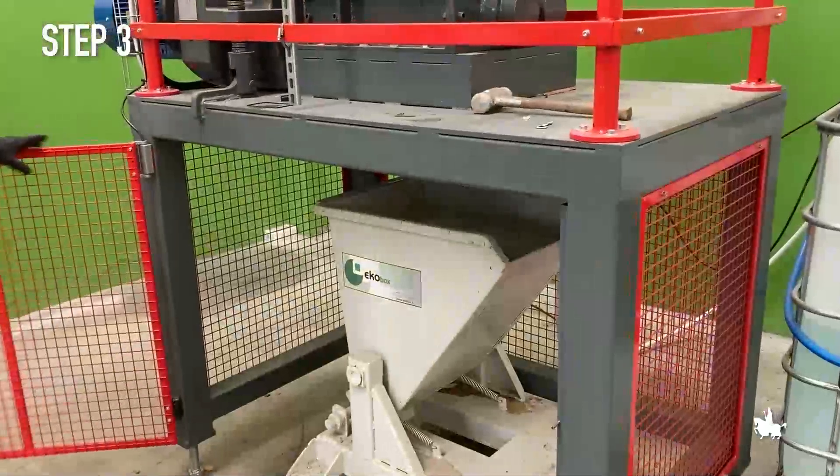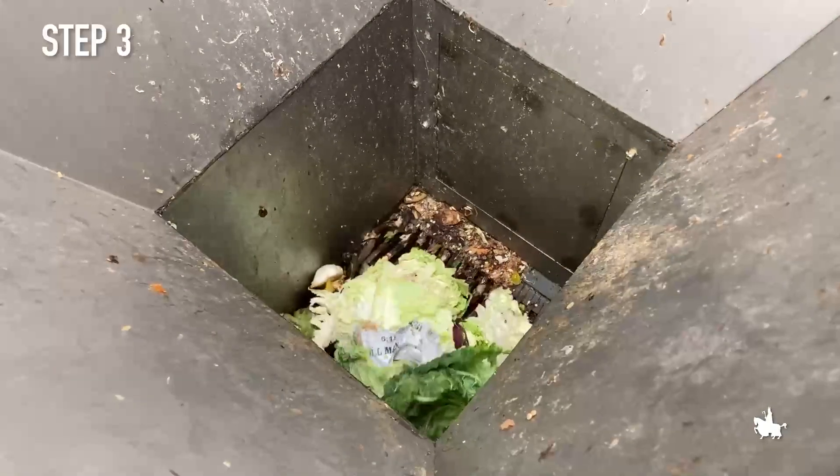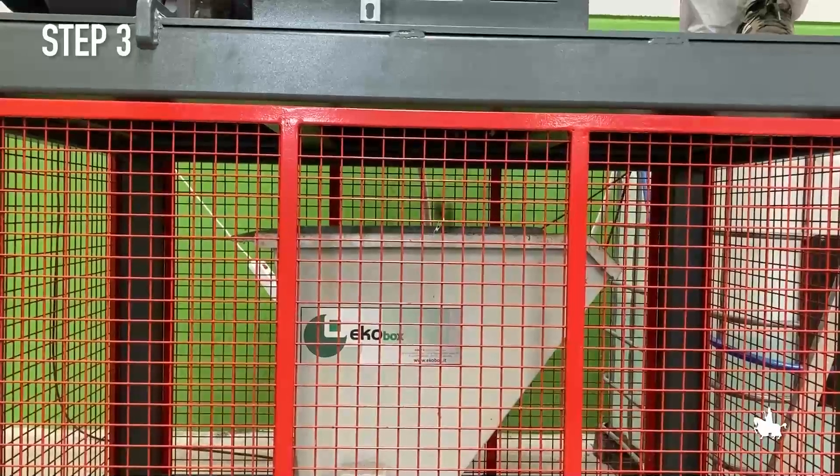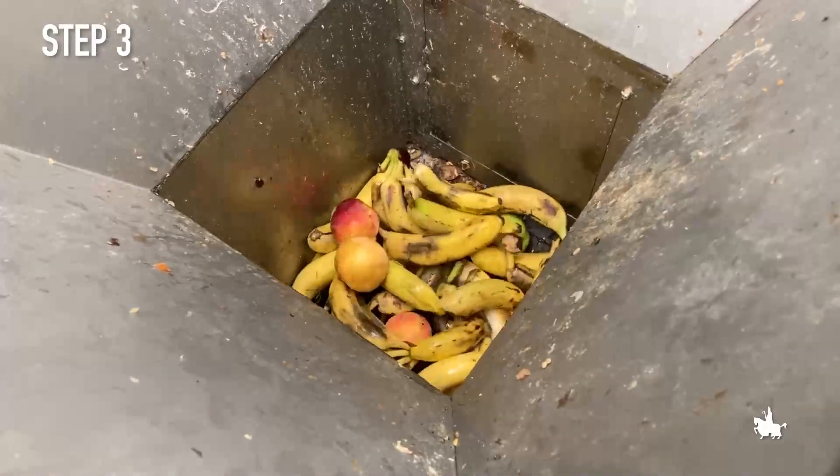Step 3. The food waste is ground using a two-shafts shredder designed and realized in the project. The ground material is collected in a tiltable bucket.